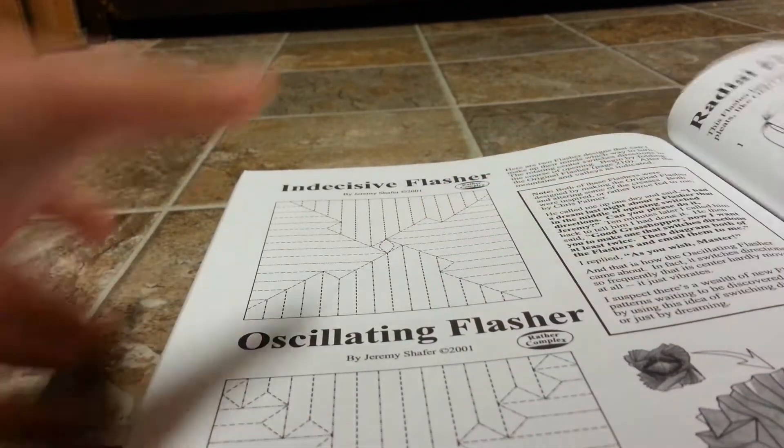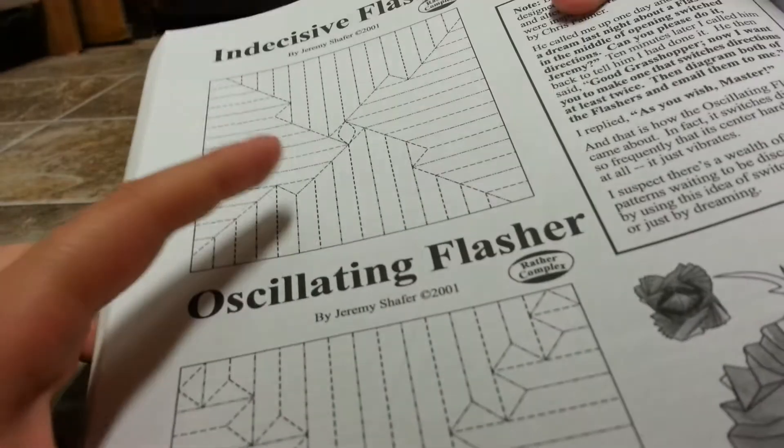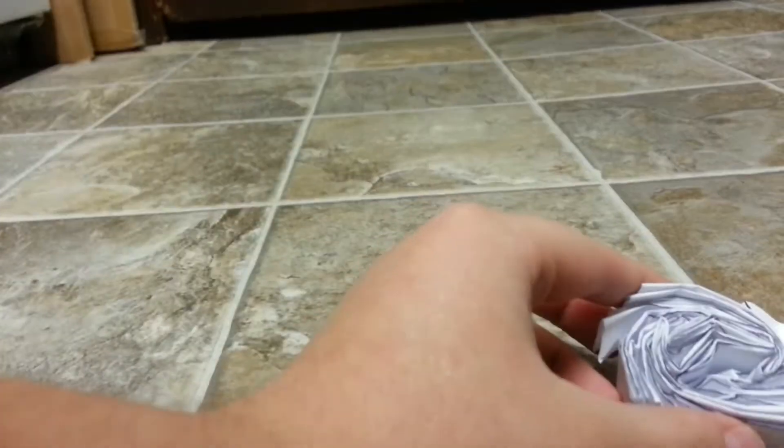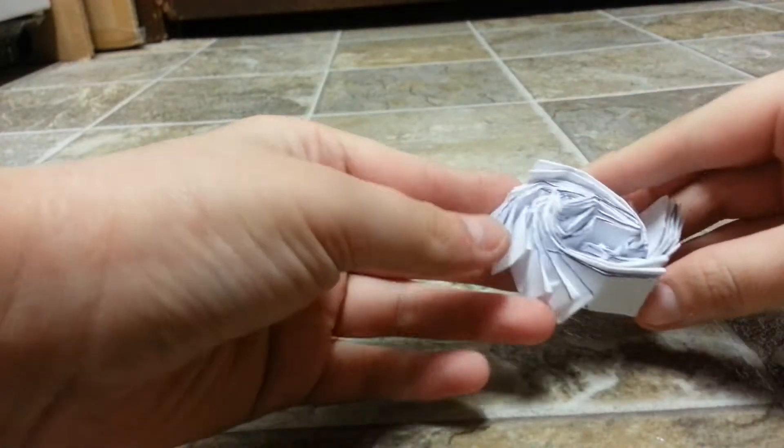Here's the crease pattern that I used. And I finished it — here it is.